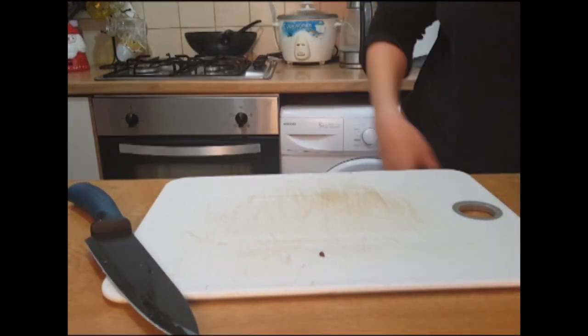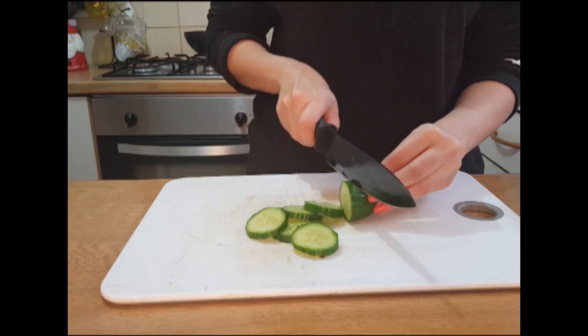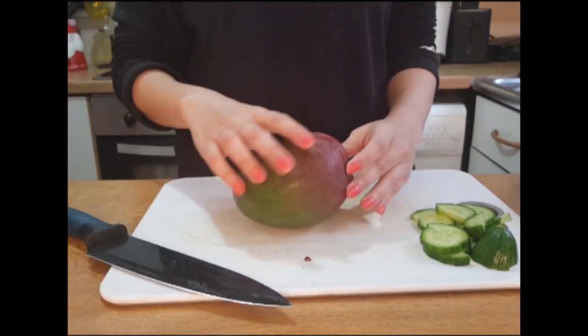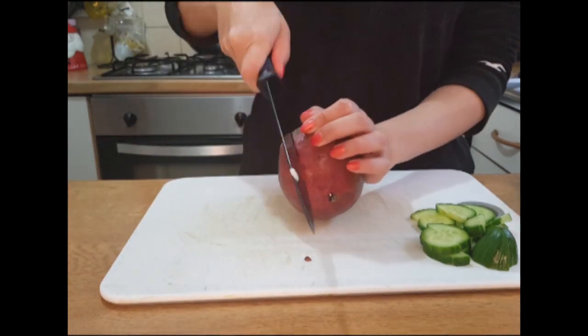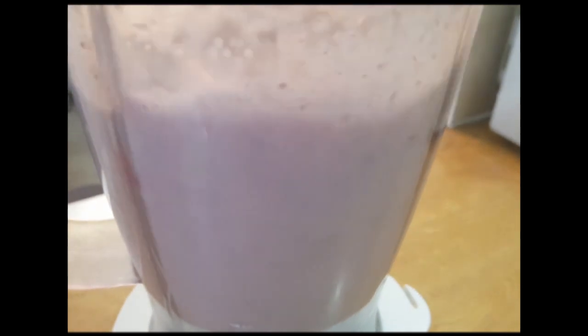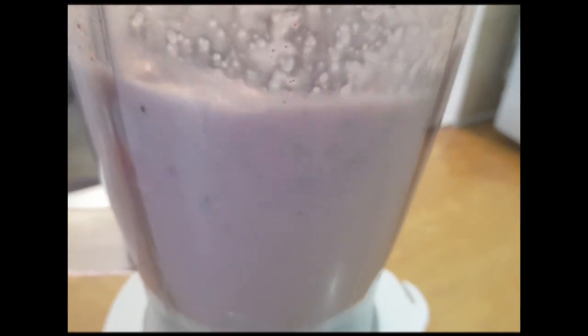Put all the ingredients into a blender except the pomegranate and chia seeds, and blend it well. I have soaked my chia seeds in water for an hour.